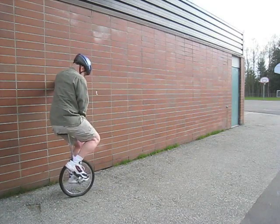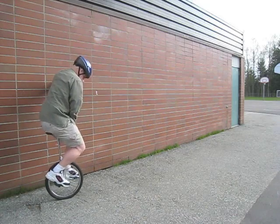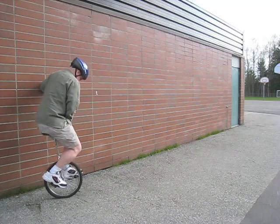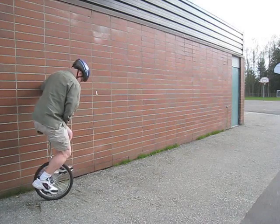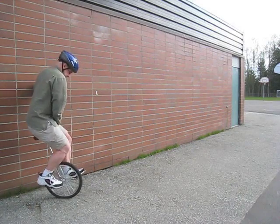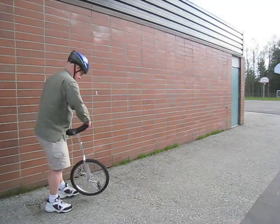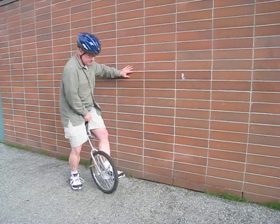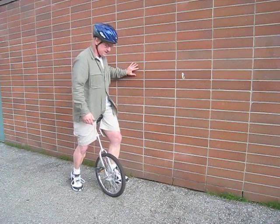So what I'm doing is this, just idling, trying to stay on top of it. Idling is important because you have to be able to stay still.